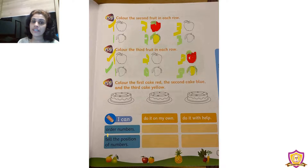Now color the cakes: the first cake with red, the second cake with blue, and the third cake with yellow. This one is the first cake, this is the second cake, and this is the third cake. Take red crayon and color the first cake with red. Take blue crayon and color the second cake with blue. Take yellow crayon and color the third cake with yellow.